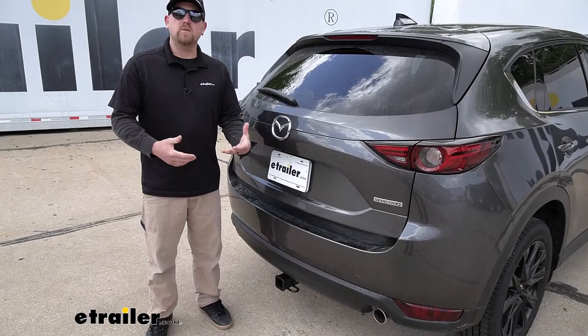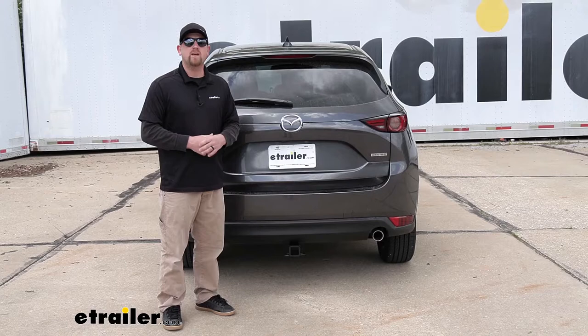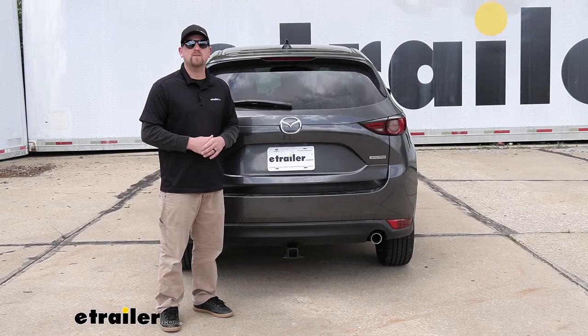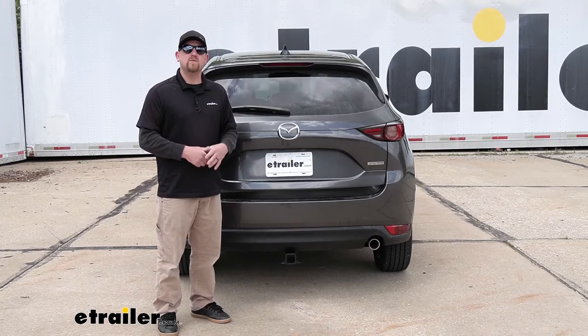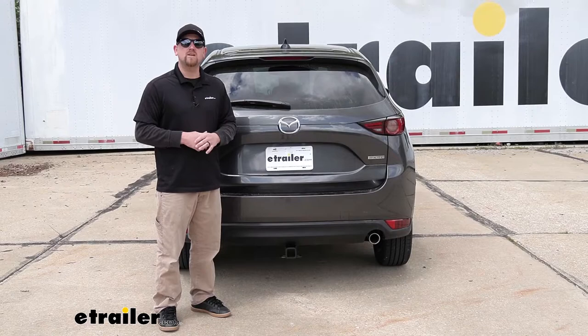Speaking of folding accessories, if you're looking for a nice bike rack that'll look good and work well with this hitch and your Mazda, I personally like the Thule Hitching Post Pro. At the end of the day, it's really the best option as far as I'm concerned for your Mazda CX-5 — it's going to look really good and be extremely versatile. As far as the installation goes, even though the hitch is completely hidden, it's really not going to be too bad. Everything's easy to get to and it's relatively straightforward, so let's go ahead and put it on together now.